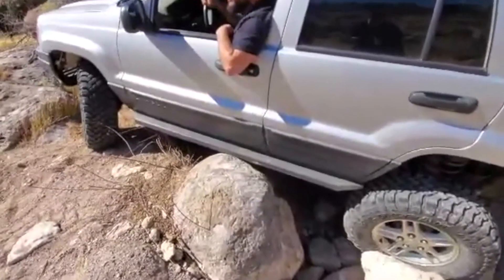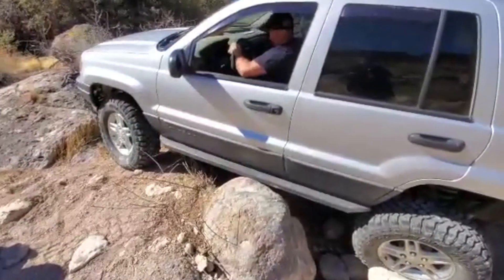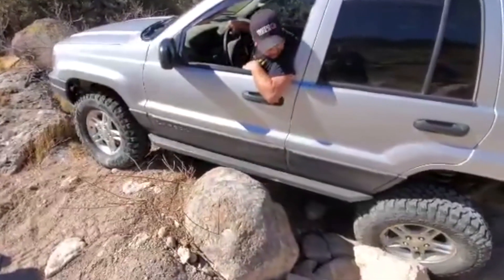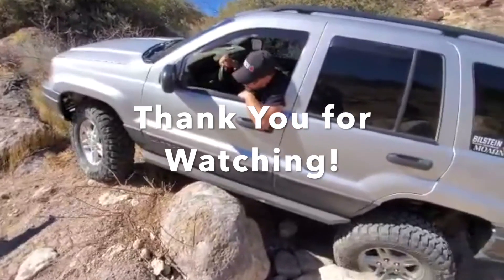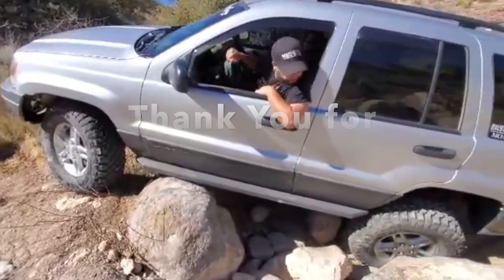I wouldn't do that with mine. Straighten it out — there's no reason to keep coming up. Back it back out of it. You're riding the slider all the way out. Yeah, once you get a little further — watch the other side, Joe. Watch the other side. Just tap it down. Keep coming.